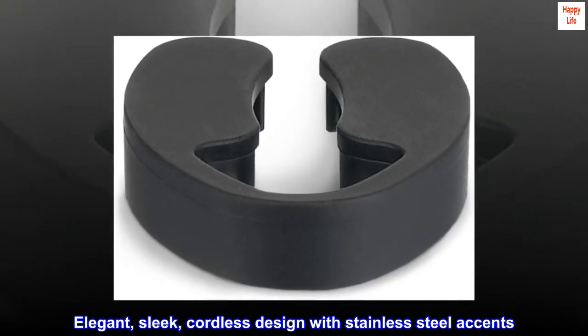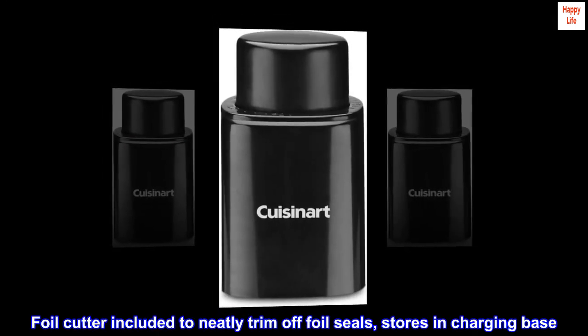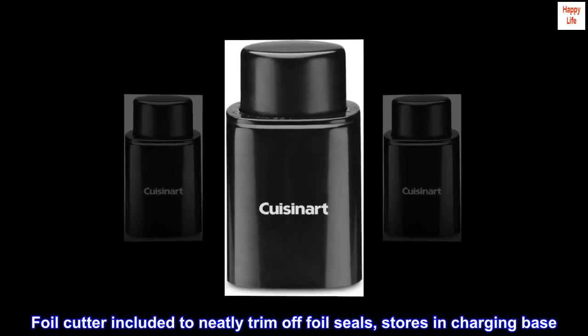Elegant, sleek, cordless design with stainless steel accents. Foil cutter included to neatly trim off foil seals — stores in the charging base.